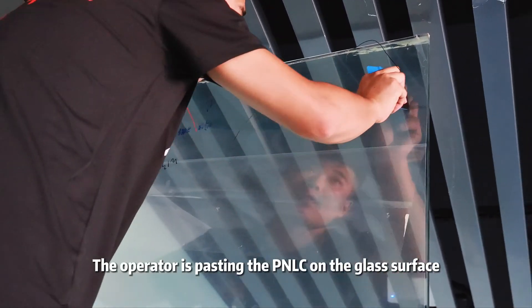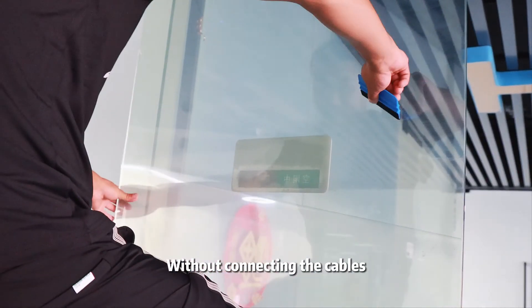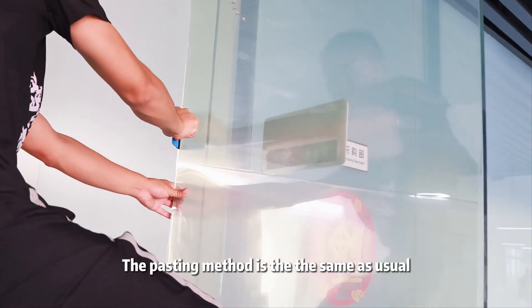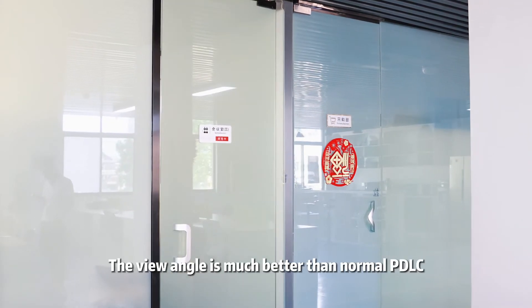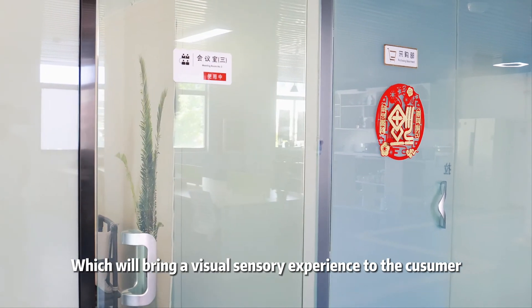The operator is pasting the PNLC film on the glass surface. You can notice that it's transparent when power is off, without connecting the cables. The pasting method is the same as usual. Once finished, the view angle is much better than normal PDLC, which will bring a better visual sensory experience to the consumer.